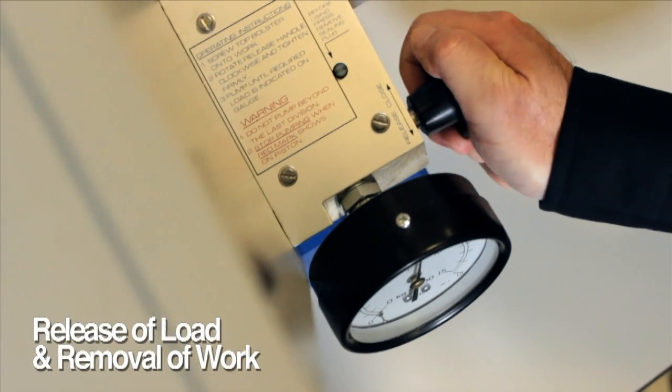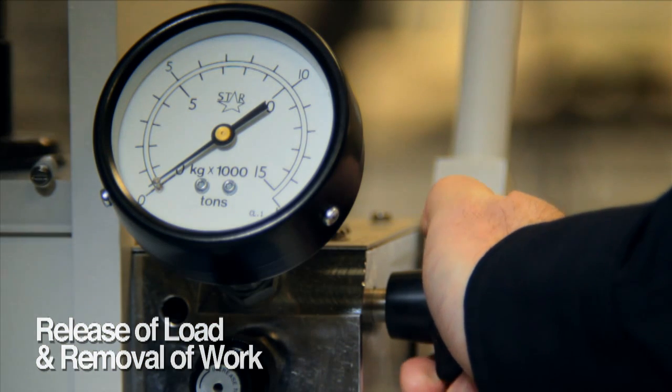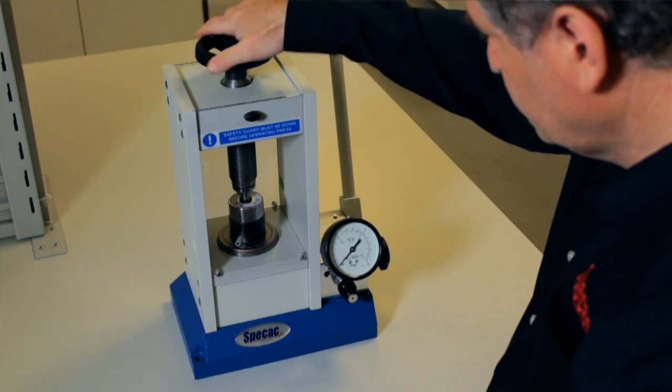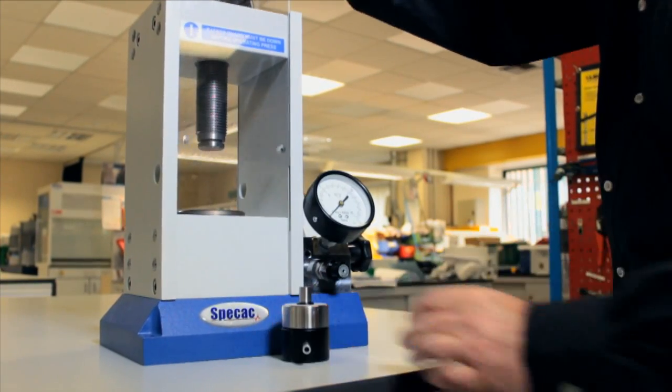To release the load on the work, turn the pressure release handle anti-clockwise by about one half of a complete rotation. There is no need to turn this handle completely open. When the tonnage load has been released from the work, it is safe to open the front safety guard and gain access to the work that has been pressed.